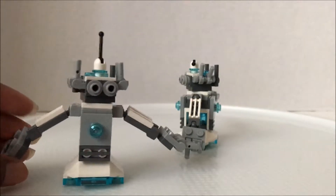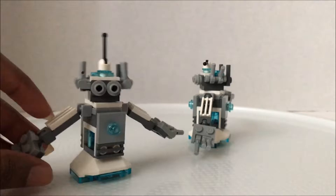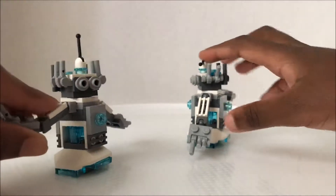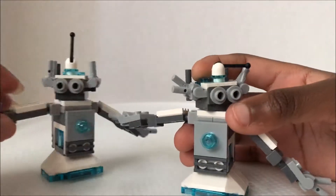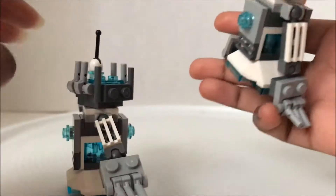So what do you rate your robot? I rate it 5 because: one, I love robots; two, it looks cool; and I like how the arm is articulated and its head can spin.